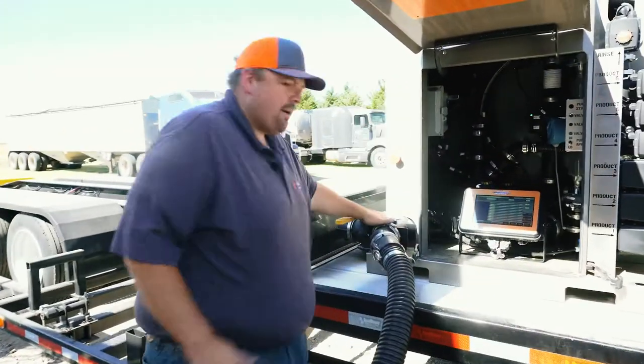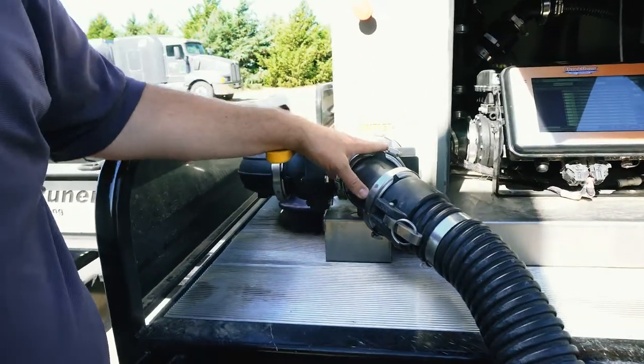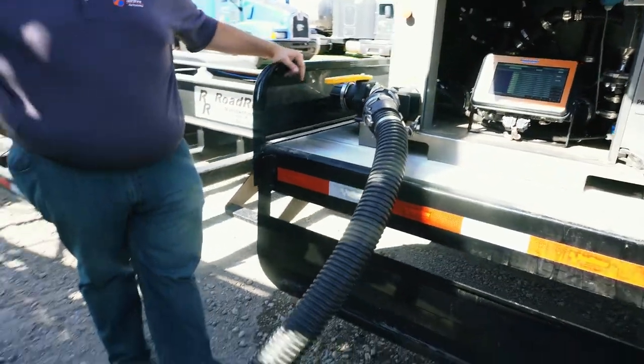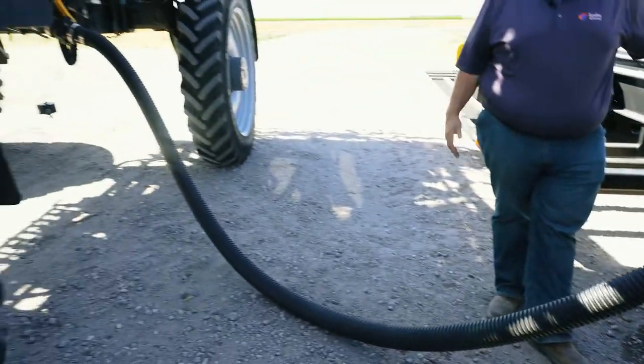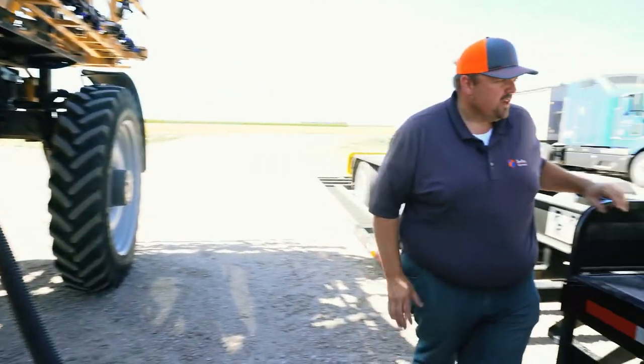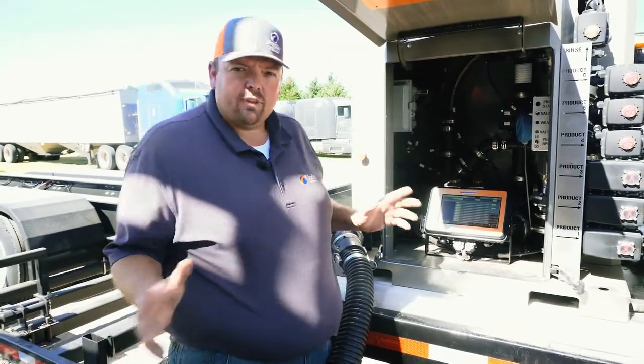Lastly, we move over to the opposite side of the Quick Draw on the front left as we look at it. And this is our discharge port. So this is where we hook up going to our sprayer or our tender truck, or whatever it is that we're mixing the chemical batch into. So that's the physical layout of the Quick Draw system.